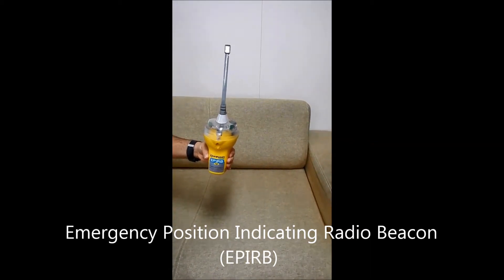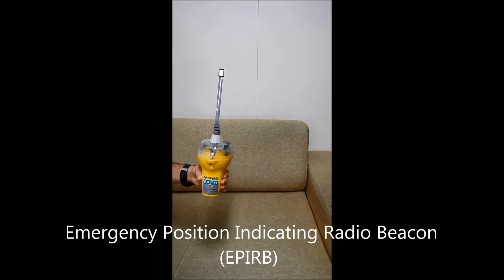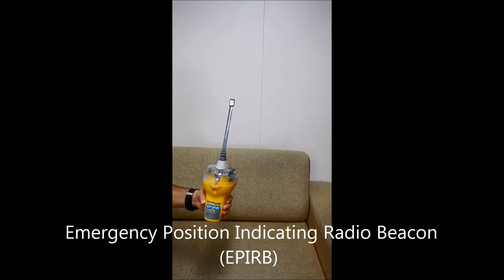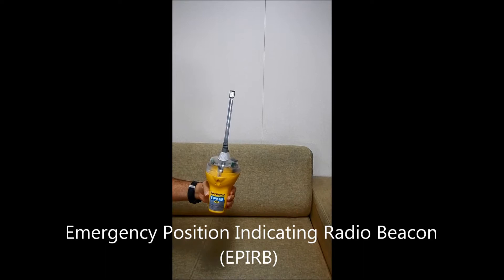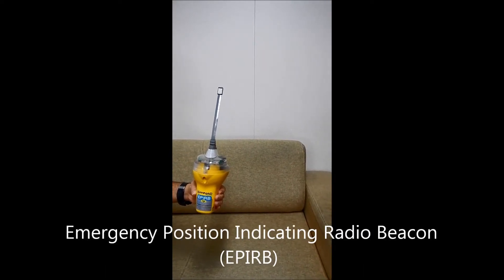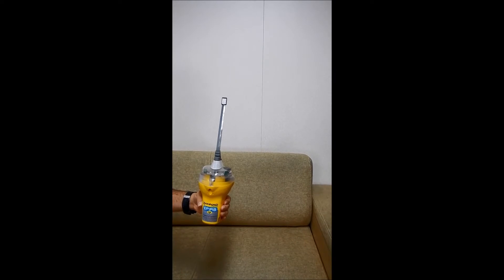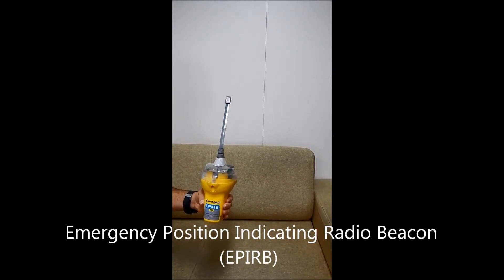Can you explain the purpose of this instrument? Yes sir, this is the EPIRB — Emergency Position Indicating Radio Beacon. It works on two frequencies: one is 406 megahertz for the satellite COSPAS-SARSAT system, which will relay the distress signal to a land coast station, and the second frequency is 121.5 megahertz for aircraft.